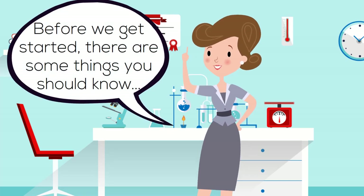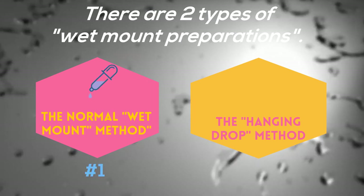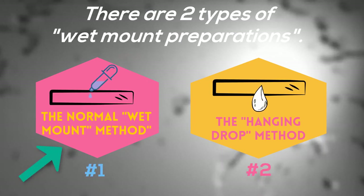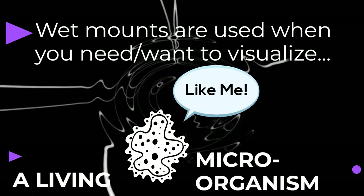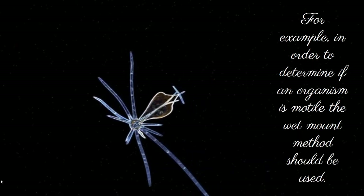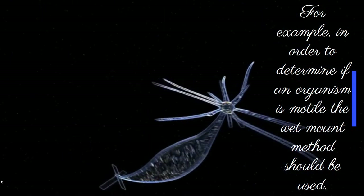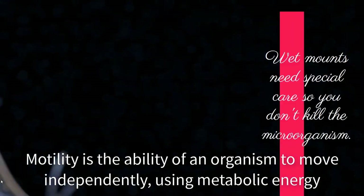Before we get started, there are some things you should know first. There are two types of wet mount preparations: the normal, everyday wet mount method and the hanging drop method. Wet mounts are used when you need or want to visualize a living microorganism — for example, in order to determine if an organism is motile, the wet mount method should be used.